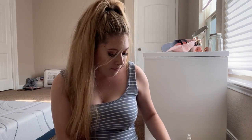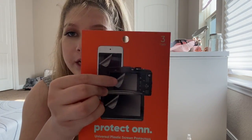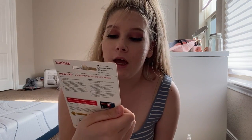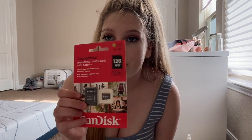I went to Walmart and I bought a camera case so I could just throw it in my purse without it getting scratched. I wanted a small case so I'm not lugging around a whole camera bag. I also bought a three-pack of screen protectors — the screen is small enough to fit on top of the camera — and the last thing I bought was a 128 gigabyte micro SD card with an adapter.